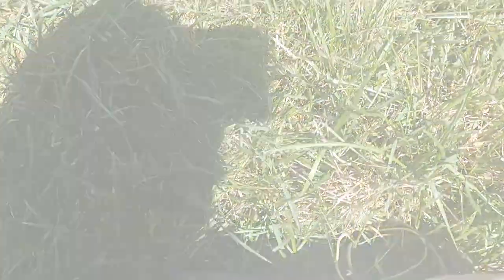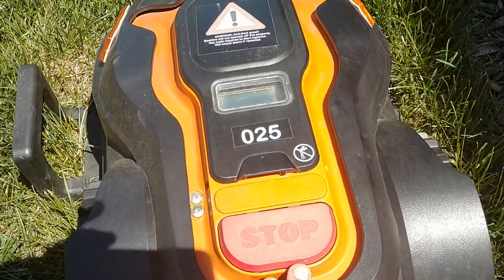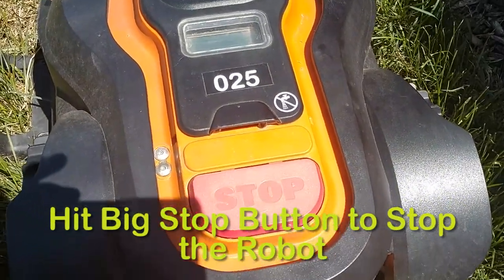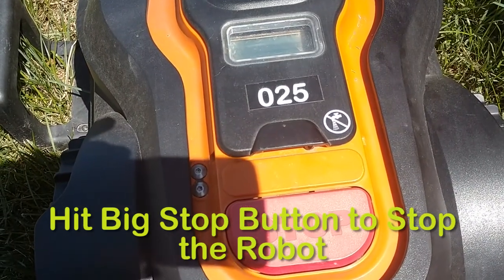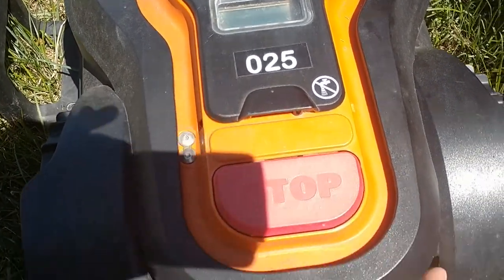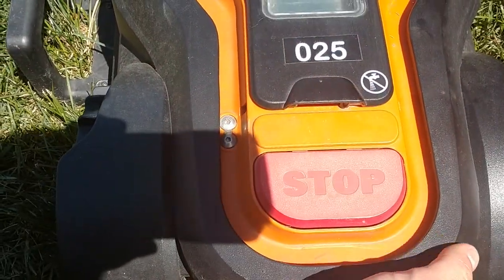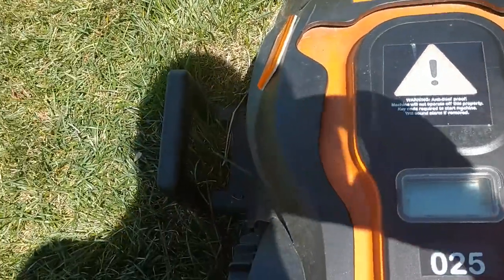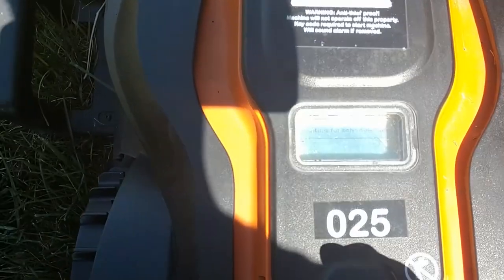So the next step — just look at the machine from the back. There's a giant stop button; if I press the stop button at any time, the machine will stop. If I pick up the machine, there's a handle in the back right behind the stop button. If I pick that up, the machine will automatically stop and say it's trapped or stuck, but I can move it back to the docking station if it's stuck somewhere in the yard.